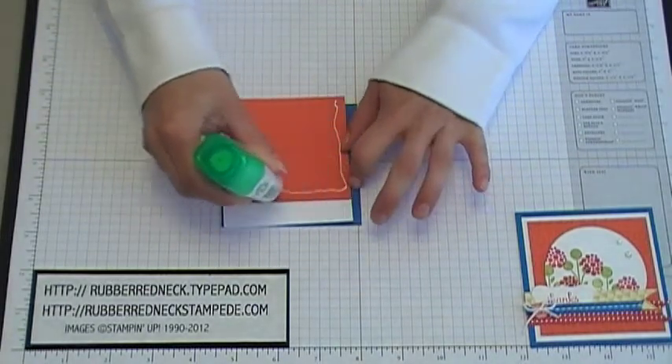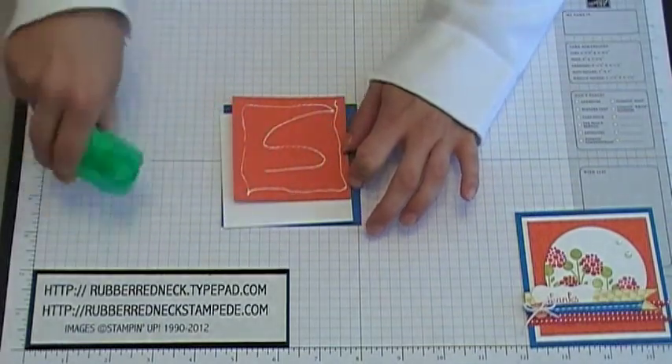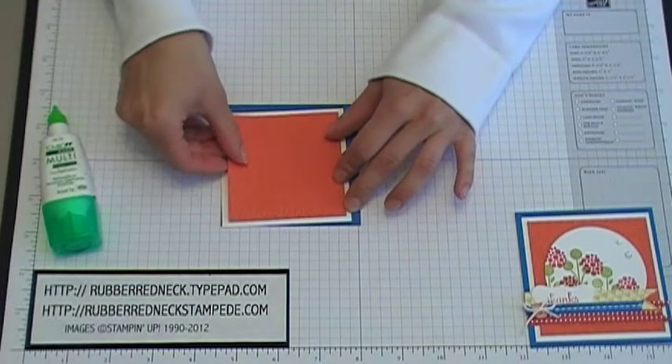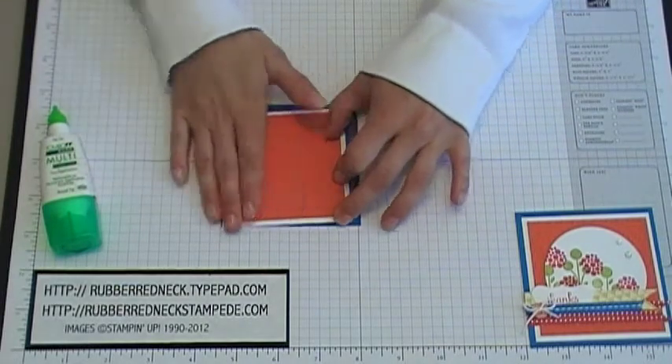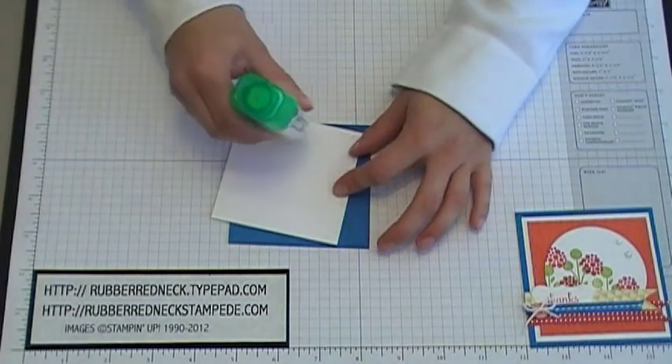Once you have the cardstock embossed, you're going to glue these three pieces together. Run some glue on the back — I'm using the multi-purpose mono glue — then attach the Tangerine Tango to the Whisper White in the center, and then glue the Whisper White to the Pacific Point.